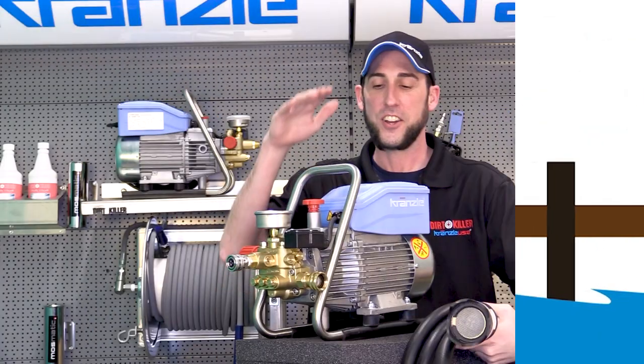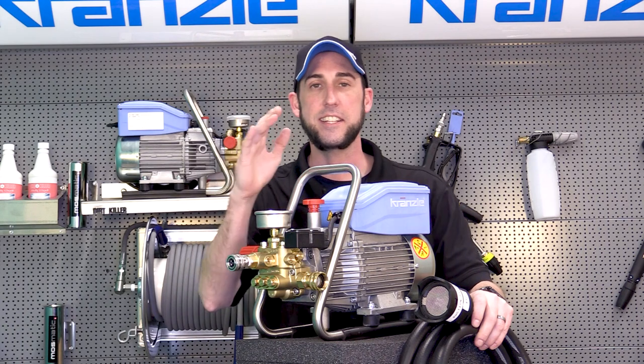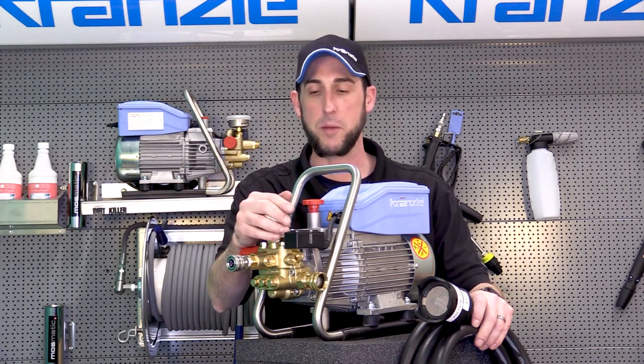Your Kronzla pressure washer, in its wonderful design, is capable of self-priming.